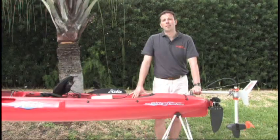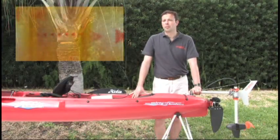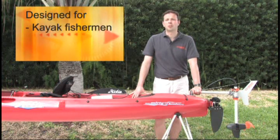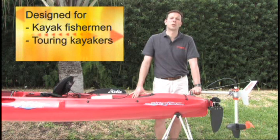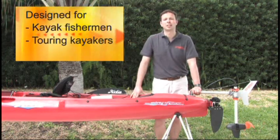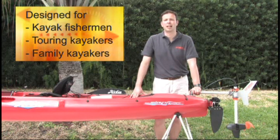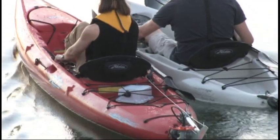So far, every kayaker I've met who has tried the Ultralight has enjoyed kayaking even more. We have designed the motor for kayak fishermen to take them to their fishing spot and for hands-free trolling, for touring kayakers to dash through a local current and continue paddling afterwards, and for family kayakers to increase their range, let them enjoy paddling longer, and make it easier to take their family kayaking.